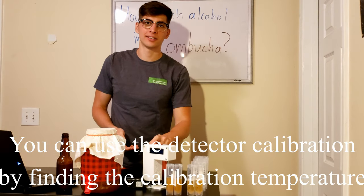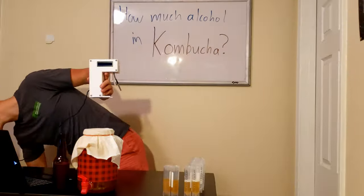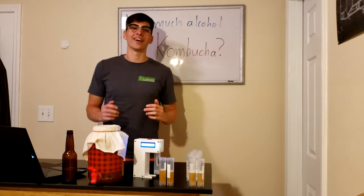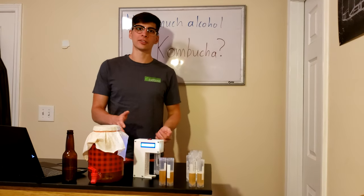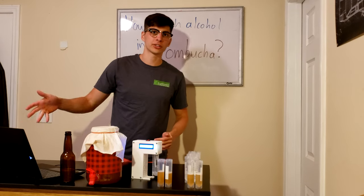So we're going to get started. I'm going to plug in the detector, let it warm up, and then we can test our samples. Okay, so we're back — it's all warmed up. Now I'm going to take all of the calibration samples and see how our calibration curve looks.